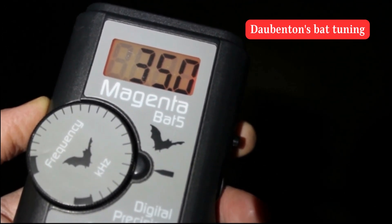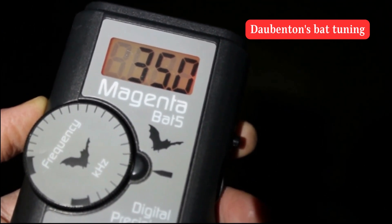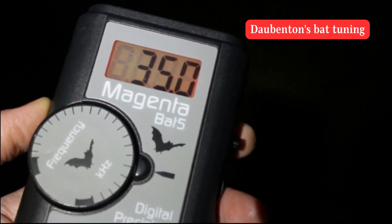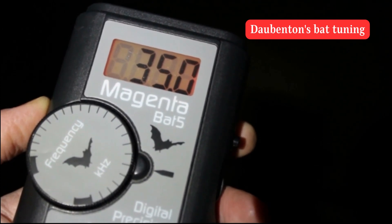Here's an example of Dorbenton's bat's echolocation calls being picked up by the detector. You will hear very rapid dry clicks. There are other species that sound very similar, so we use visual clues to confirm it's a Dorbenton's bat.